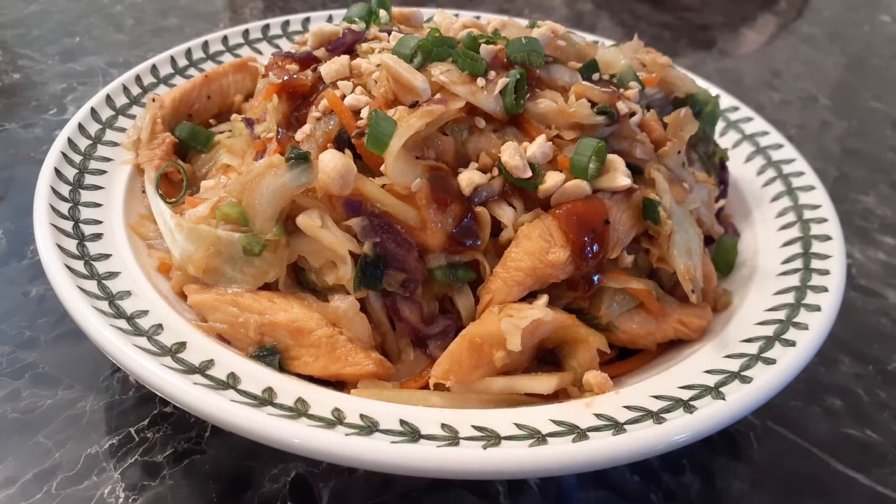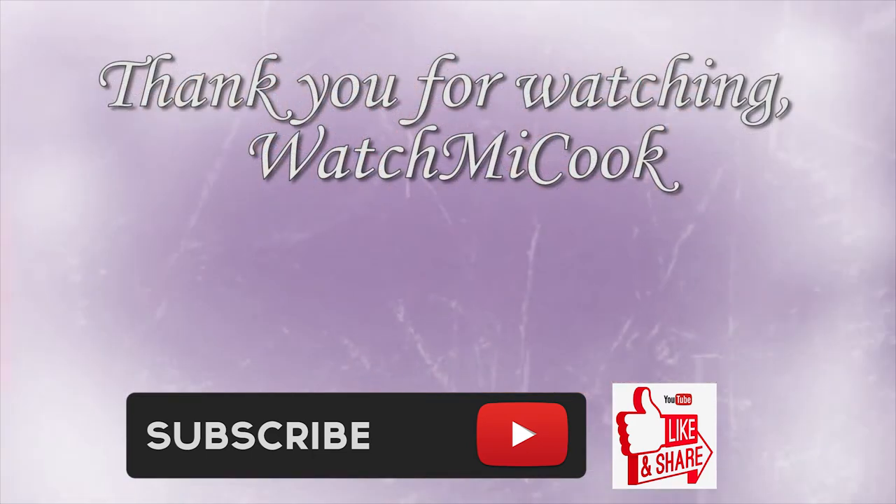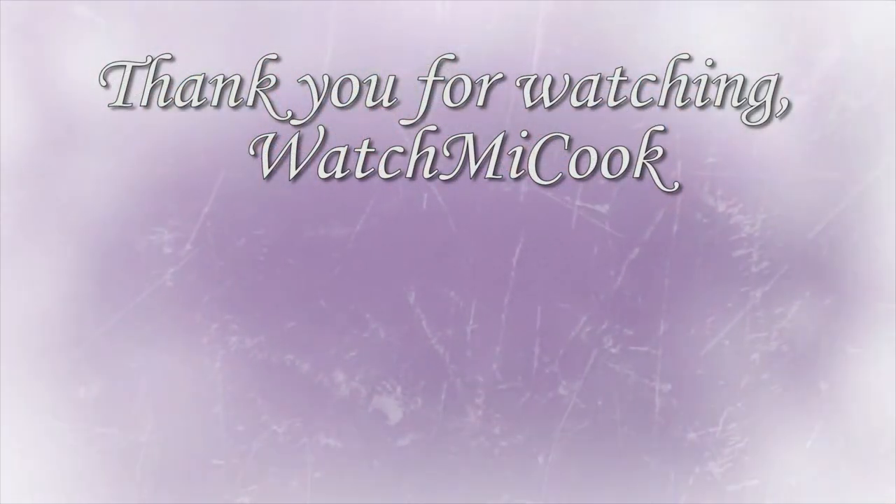If you guys like this recipe, please hit that subscribe button, like it, and share it. Until the next meal, thank you for watching.